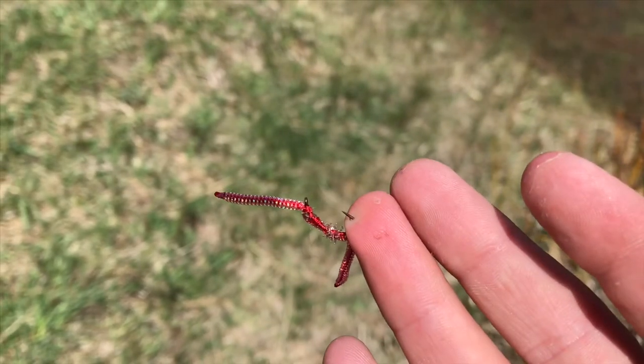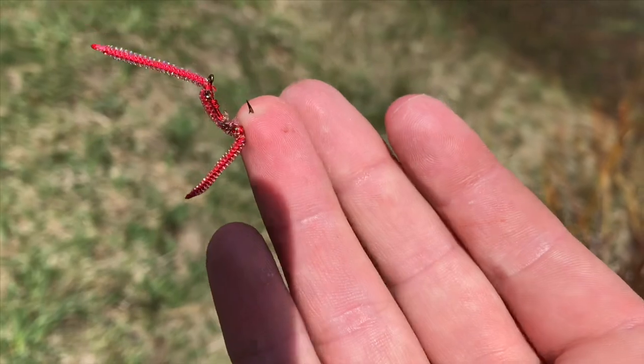I just hooked myself with this worm — I just pushed it through to the barb. So I'm going to try to pinch the barb and get this fly out of me.